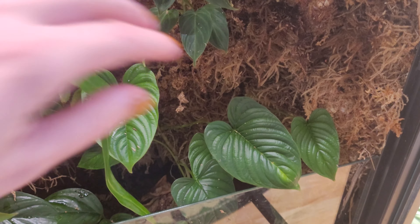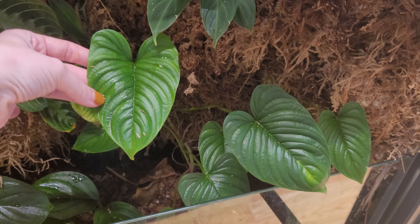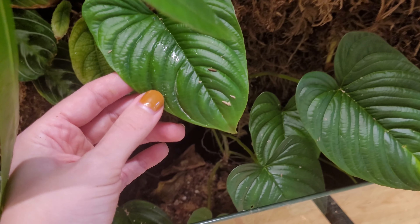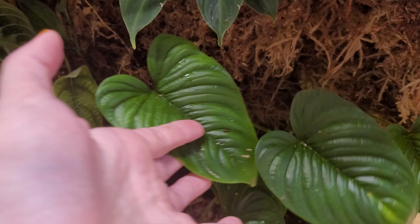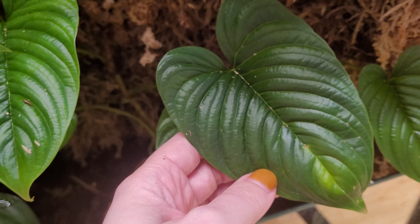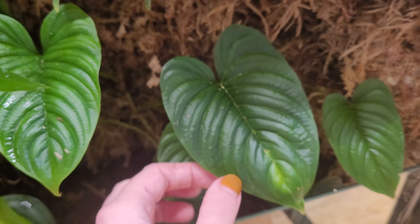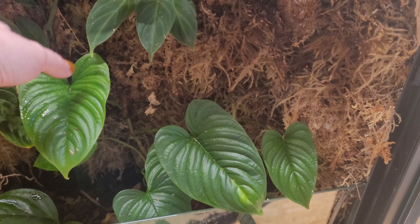Growing down at the bottom is a Philodendron furcatum — you can see it has a really unique, corrugated leaf texture. I was previously growing it in a terrarium with really high humidity but it was outgrowing the space, so I'm trying it in here now. It seems to be doing okay — it hasn't really grown too much since I put it in here, but it's definitely not declining, so I'll take that as a win.